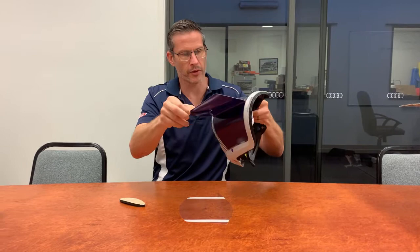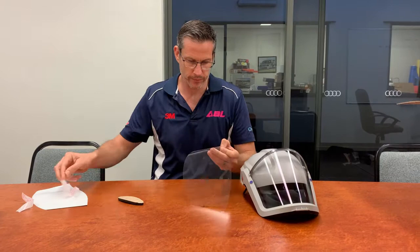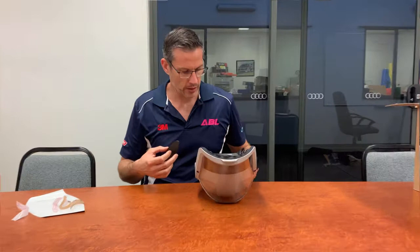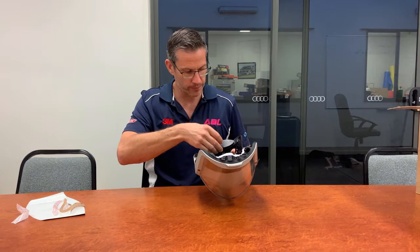A visor peel off and a head pad. First of all, remove the protective cover from the front of the Versaflow helmet. Remove the adhesive strips from the tear off, place the tear off on the front of the helmet, and then place the head pad on the back of the helmet.